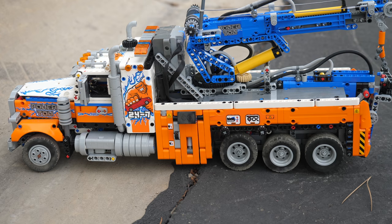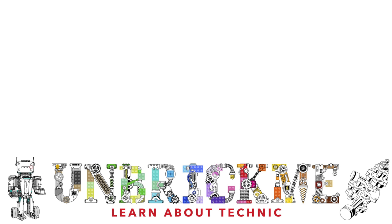Please let me know what you think of my RC mod of the LEGO Technic Heavy Duty Tow Truck. Will you be modifying yours, or do you prefer the default configuration? If you'd like to learn how to modify the Jeep Wrangler or the Ferrari, then click on one of these videos right over here.